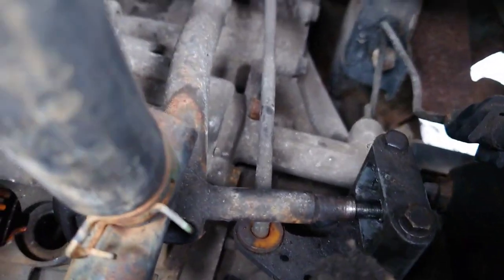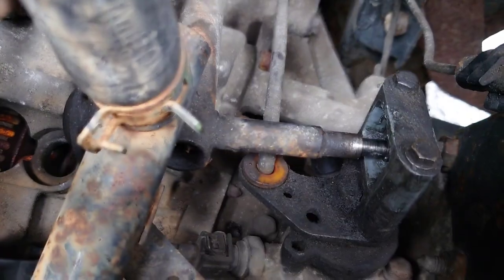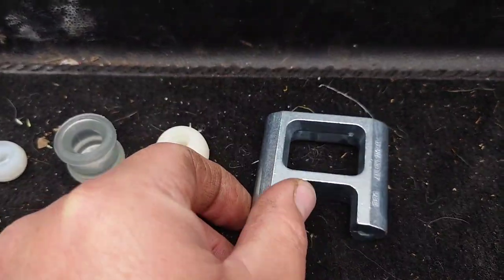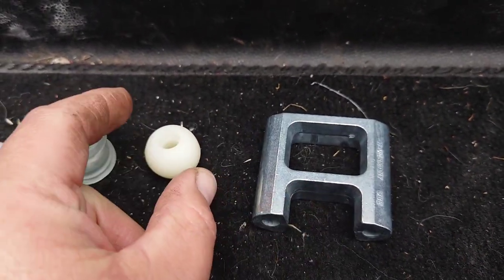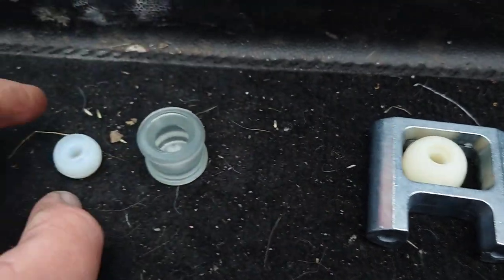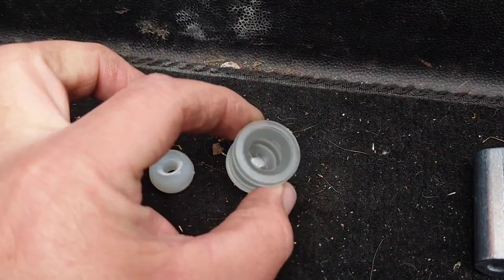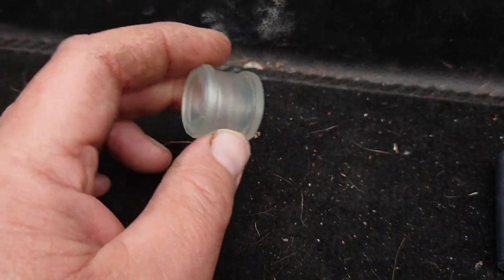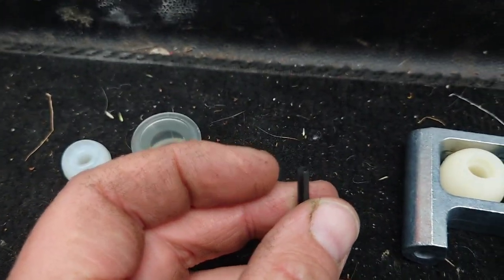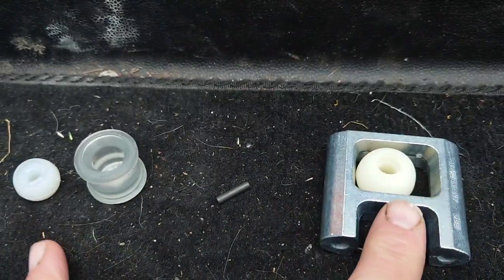So I'm just going to stick the new ball that I've got on that end and probably replace this clevis as well. Here's a better look at the parts: that's the new clevis, that is the nylon ball that goes in the end and goes inside there. This smaller of the two balls and this socket are the other end, which I think are probably okay.